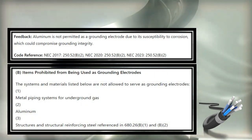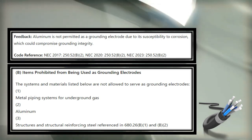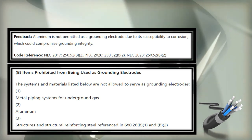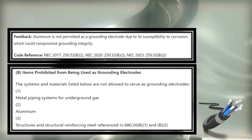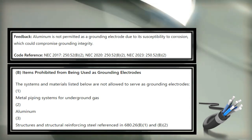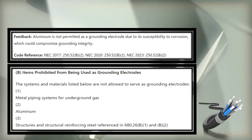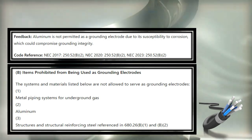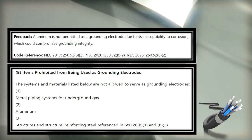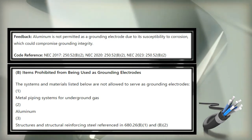In 250.52b, there are a few things not allowed as a grounding electrode. B1 is metal piping systems for underground gas — we don't want to use those as part of the grounding electrode system. Aluminum is specifically called out. And structures and structural reinforcing steel referenced in 680.26, which is our pool equipotential bonding grid — we're not allowed to use any part of the pool structure as part of our grounding electrode system.